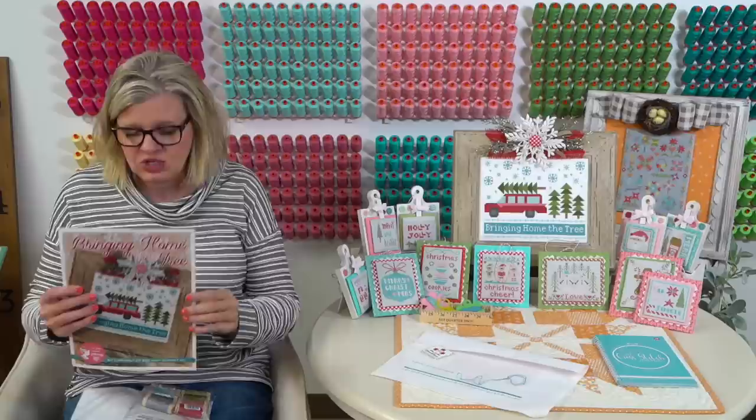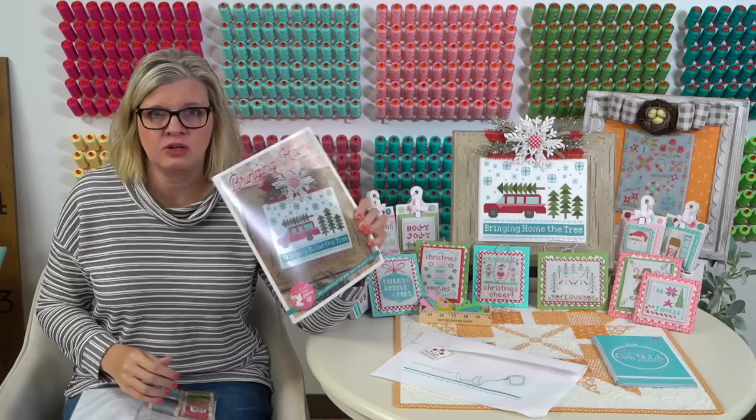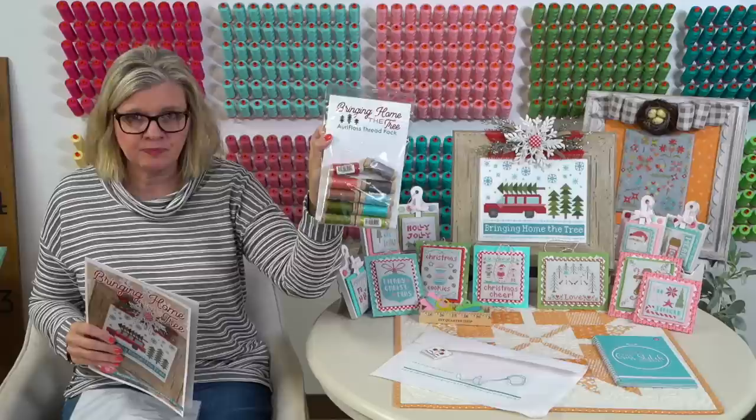The pattern is full color, so when you're following the pattern it's in color and really easy to see. That's really good for beginners - we try to make everything beginner friendly. We have the Aurifloss thread pack, and our DMC thread pack will be back in stock either late this week or early next week. We're just waiting on one skein, or you can go to Michael's and buy your DMC.